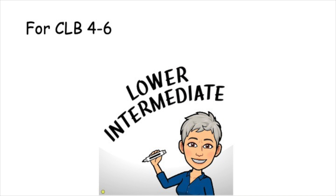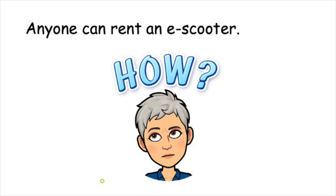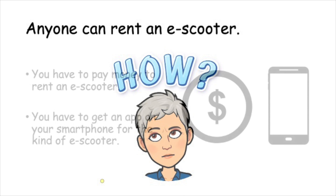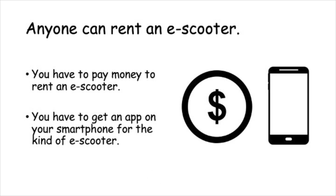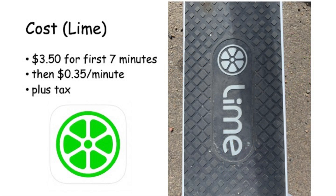The next part is a bit harder for intermediate learners. Anyone can rent an e-scooter. Do you know how? You have to pay money to rent an e-scooter. You also have to get an app on your smartphone for the kind of scooter. The app helps you find, pay for, and start the scooter. The cost depends on how long you rent the scooter for. For Lime, the cost is $3.50 for the first seven minutes, then $0.35 for every minute after that, plus tax.